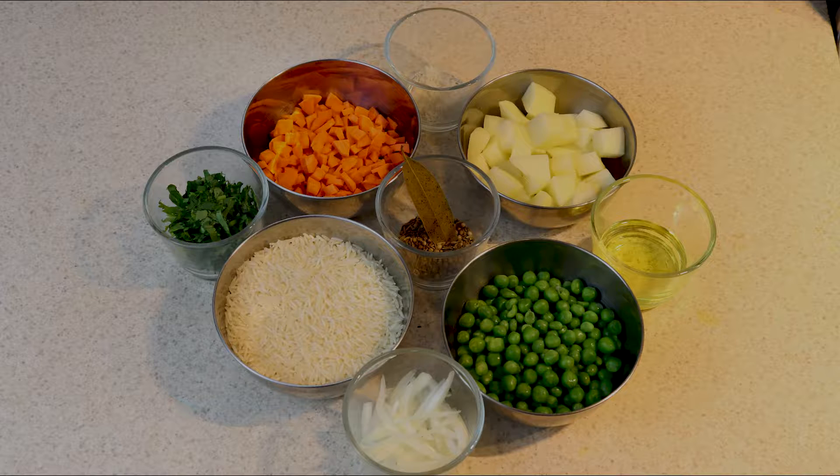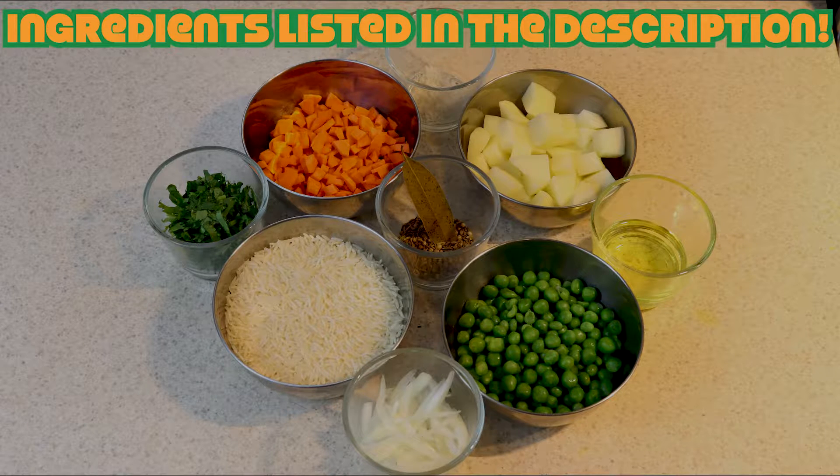For this recipe we need basmati rice, onion sliced, carrots, potatoes, cilantro or green coriander, green peas, salt, cumin seeds, black pepper, bay leaf or tejbata, coriander seeds, cloves, oil or ghee, and water.